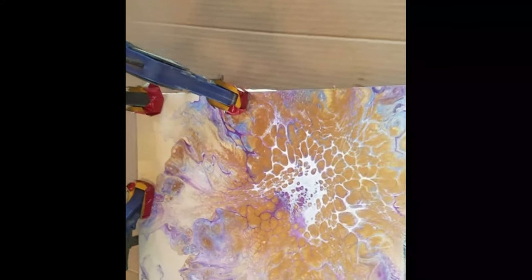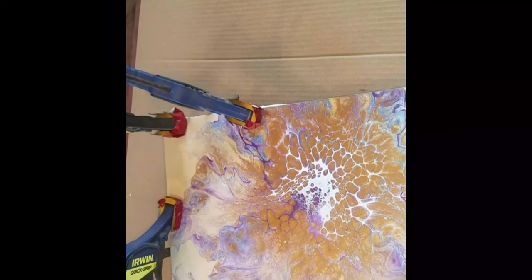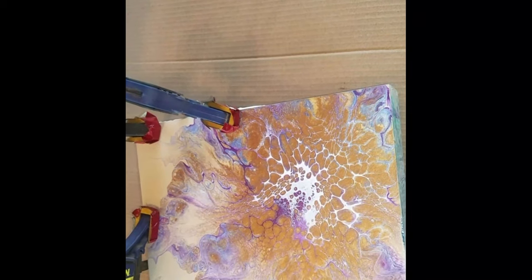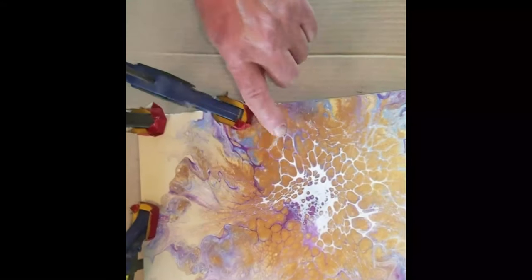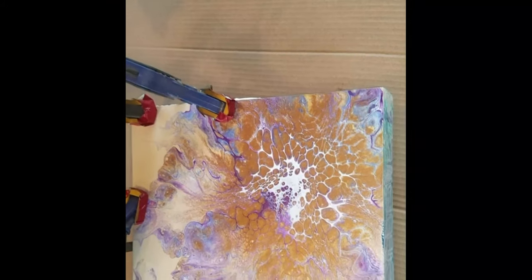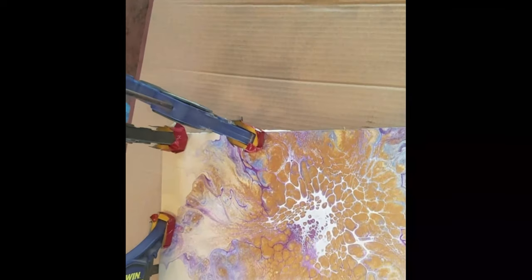Now we're going to wipe the glue off. He'd rather use an exacto knife — he's saying the glue is going to smear into the paint. His idea is to take an exacto when it's dry and just peel it off. Either way, we'll just wait. We'll see you guys in probably about 24 hours.